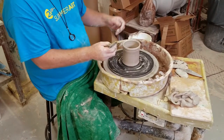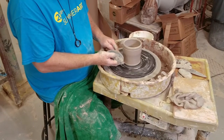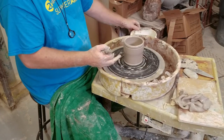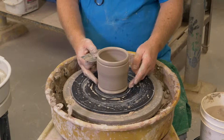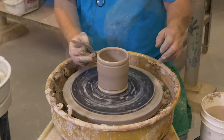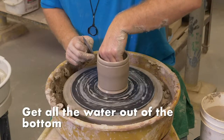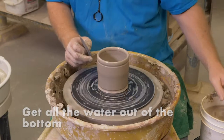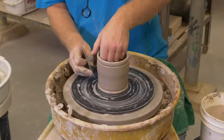I put this ring on a lot of my pieces so that I have something to hold on to when I'm glazing later down the road. It's important to get all the water out of the bottom of the piece. Now I'm just going to put a little design in here with my rib.